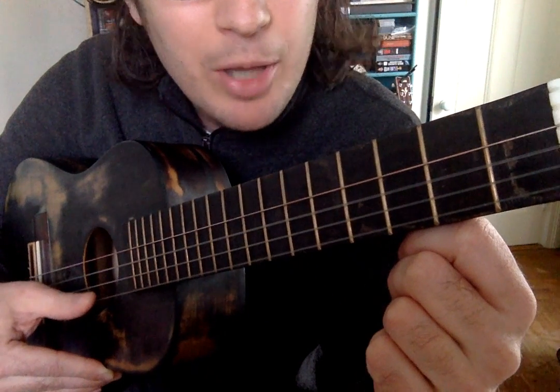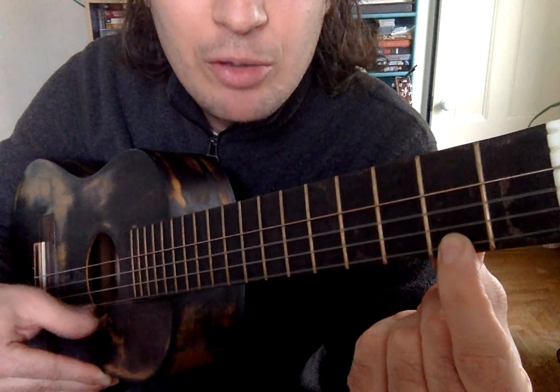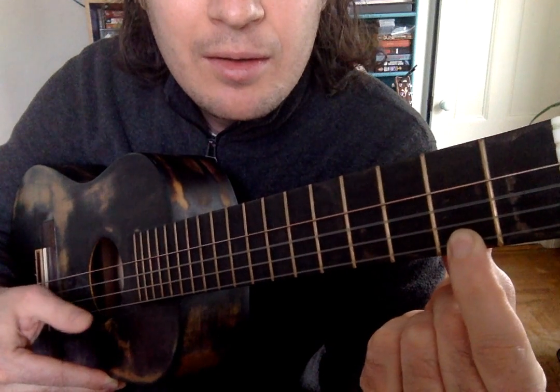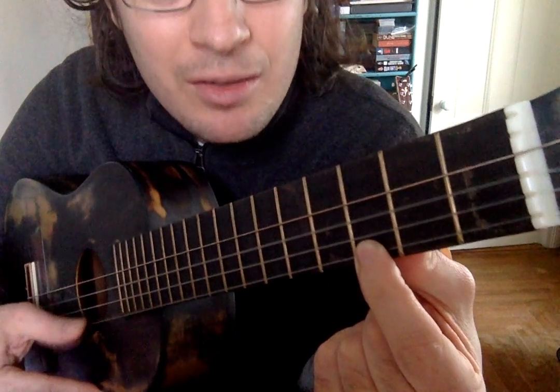With your right hand, you're plucking that same string like you did last time, and with your left hand, you're pressing down between the two frets. Then you can move your left hand between another two frets and change the note again.